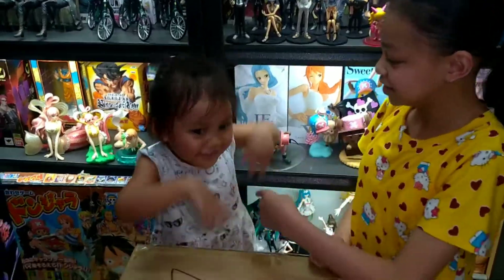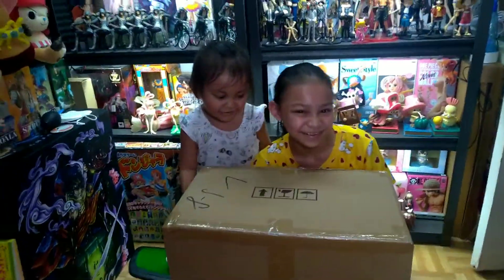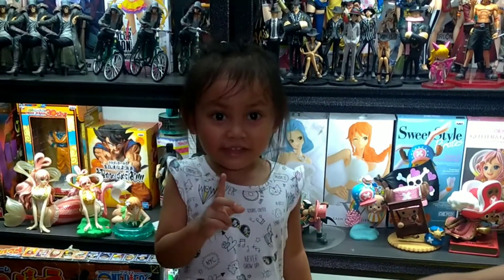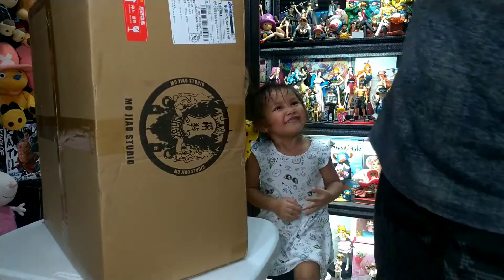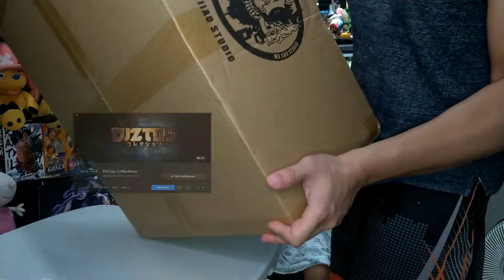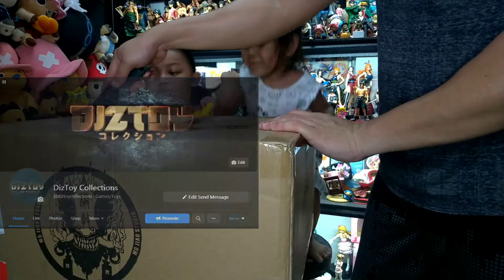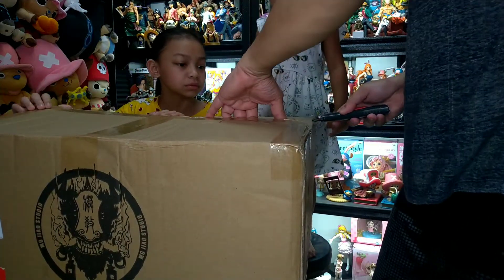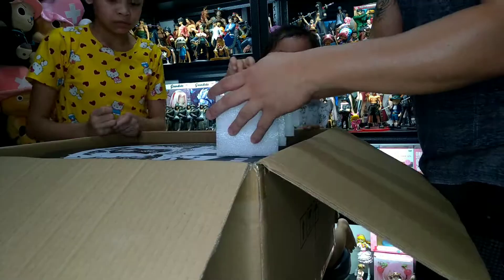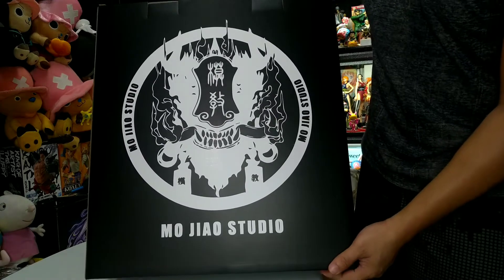Hi guys, it's Megan, Lexi Sweet. And today we're going to be unboxing this mystery bar from Mojo Studio.